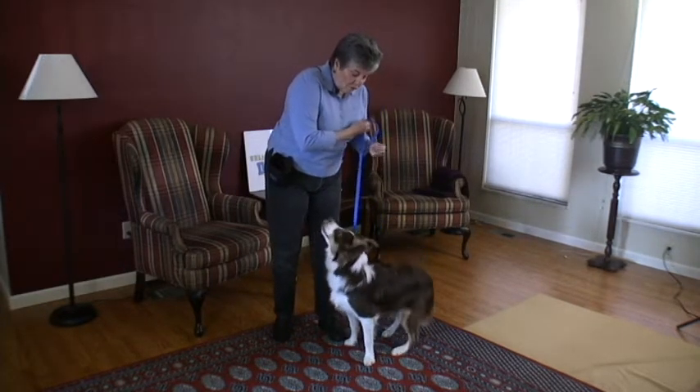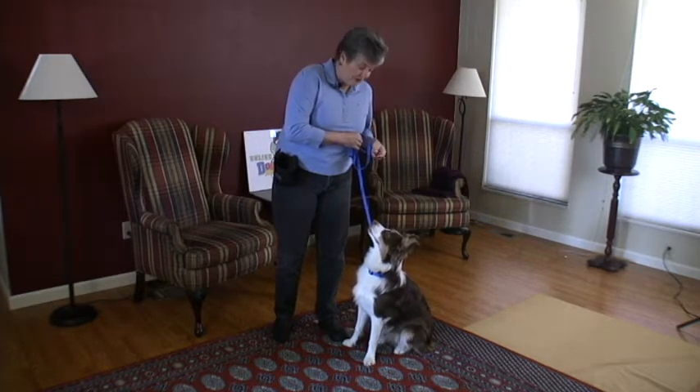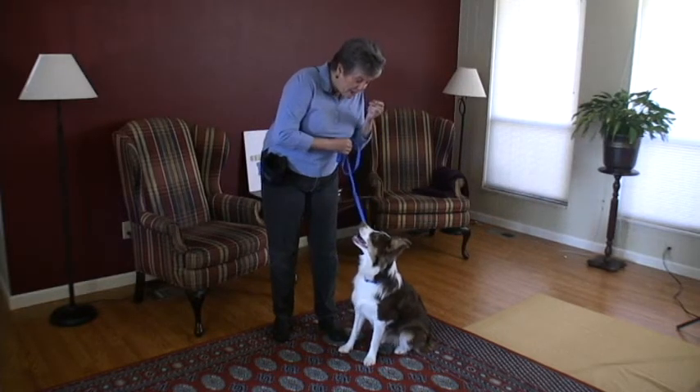Kaylee, watch — ready. Good girl. I am treating her so she knows that she's doing what I've asked her to do. If you use a clicker, that would be the time to click also. Kaylee, ready — watch.